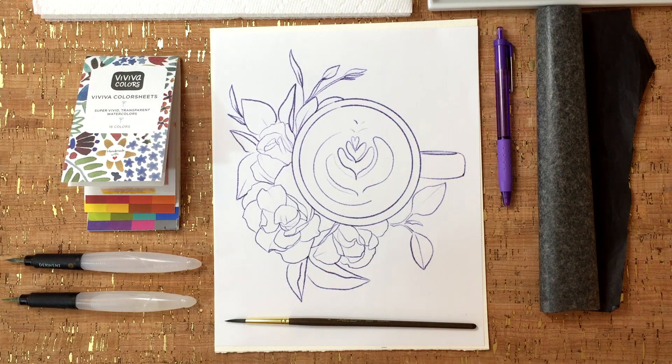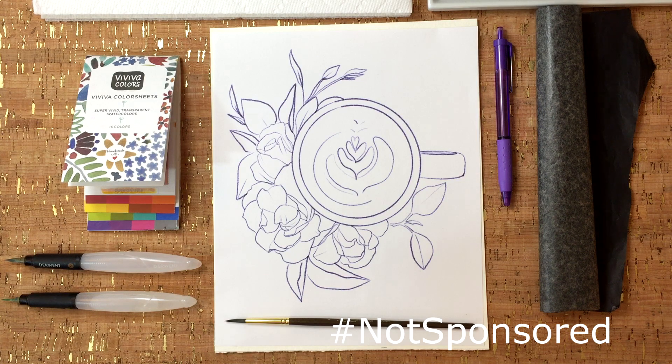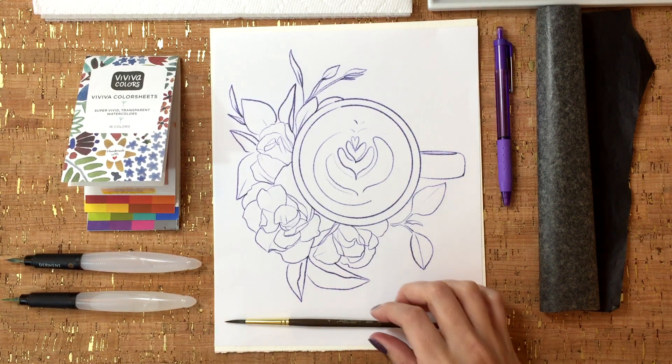Hi and welcome back to another YouTube video. My name is Mary Evelyn and this video is not sponsored. For this class, let's go over some of the supplies we're going to be using. This is a pretty straightforward class so I'm excited to show you everything.